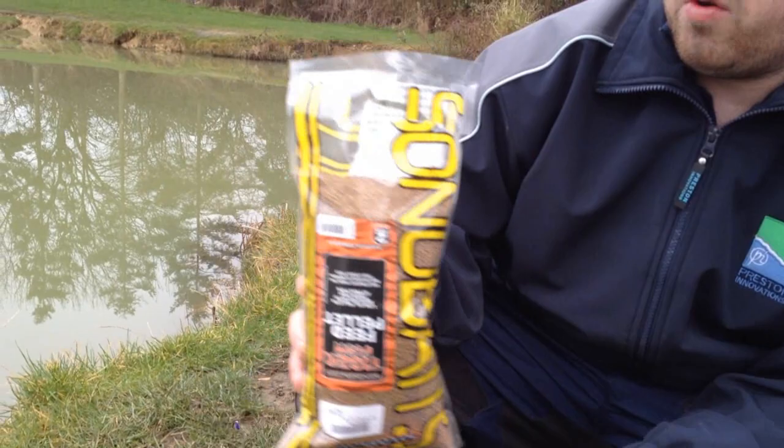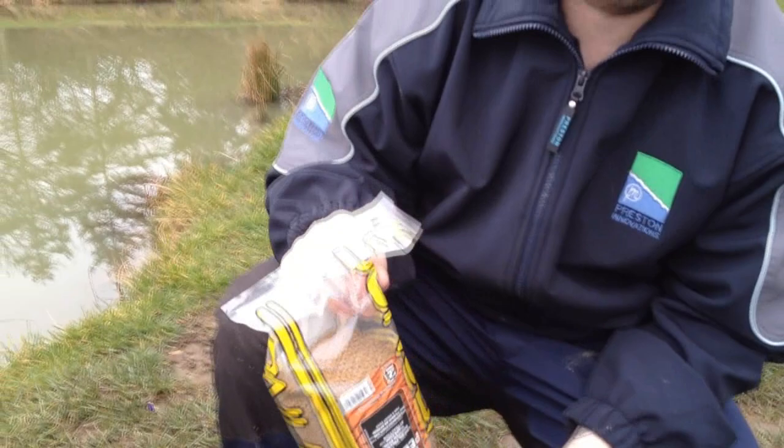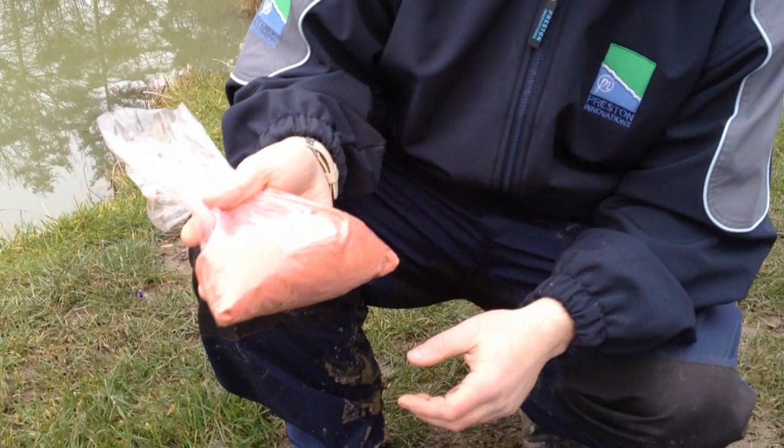I've also brought some micro pellets — they're only two millimetres. I'm going to soak them slightly in water, which I'll show you in a minute. They've got tiger fish flavour and just a few fishing additives, quite low in oils, because you don't need a lot of oil in winter as it can off your fish a bit.